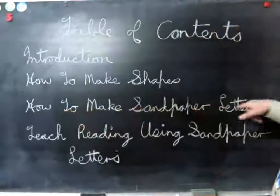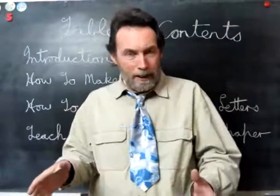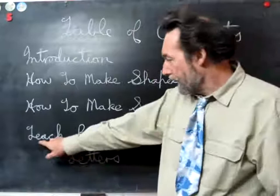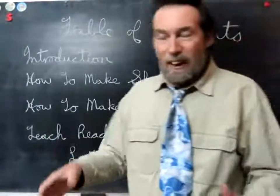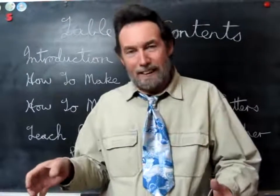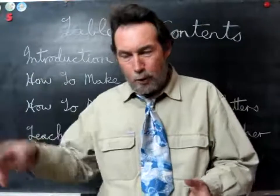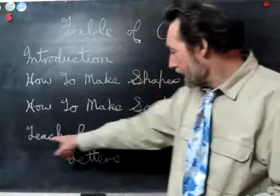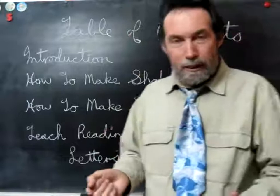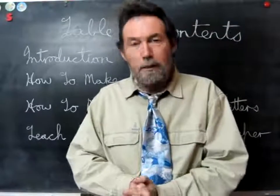The next one — how to make sandpaper letters — that's the big one. I go through a video lesson on how to make them; it's actually quite easy once you've made a couple. And then in the last video, teaching reading using sandpaper letters, I go through a lesson on how you should teach using the sandpaper letters. It's actually a combination of about three or four lessons — you learn one lesson, and then as your children know more and more words or more and more letters or phonic sounds, you can bring in the words. I hope you can understand them. My email is on the bottom — thank you, goodbye.